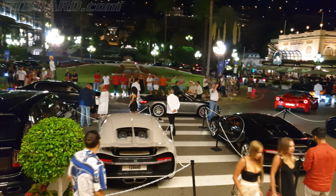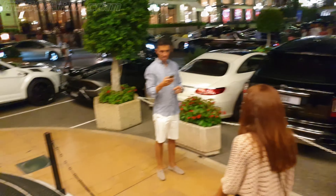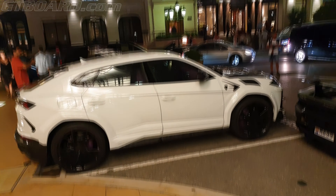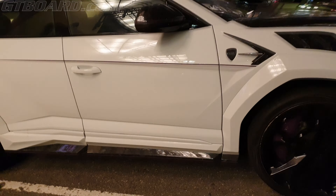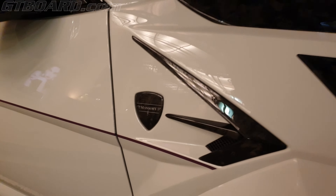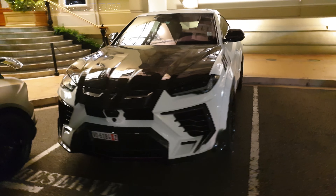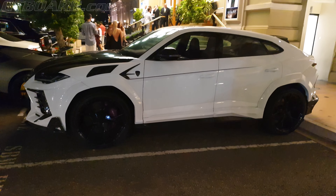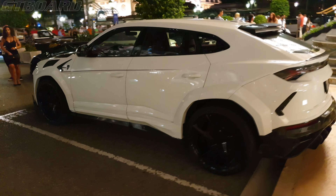Looks nice. Two drop heads, and we have the Mansory Urus, this time without any coverage. But it's so brutal that I like it. Somewhere in white it looks so crazy, it looks nice.